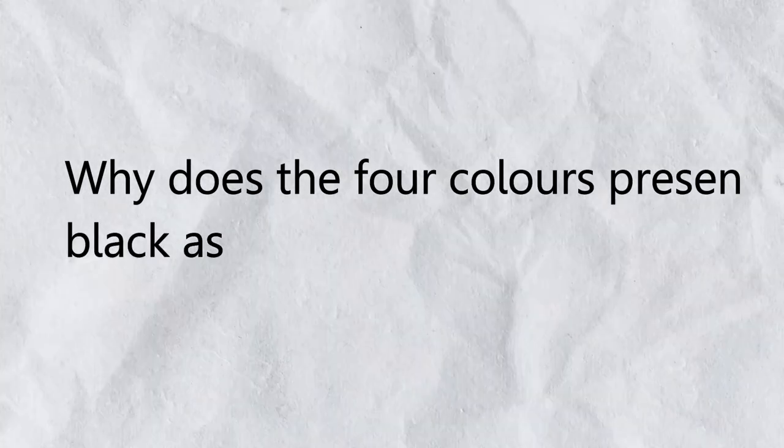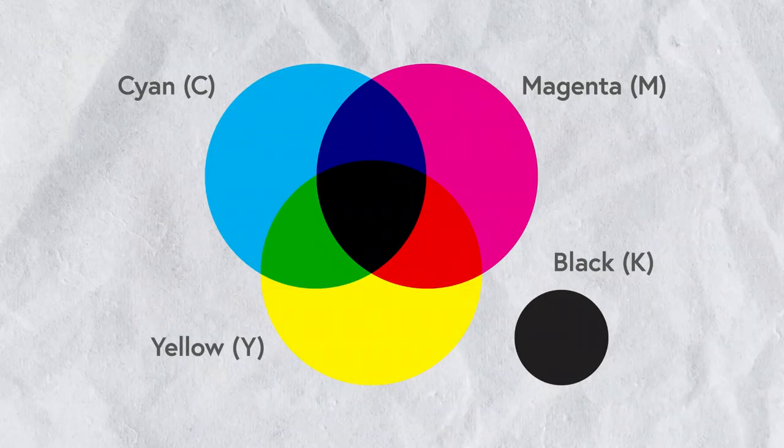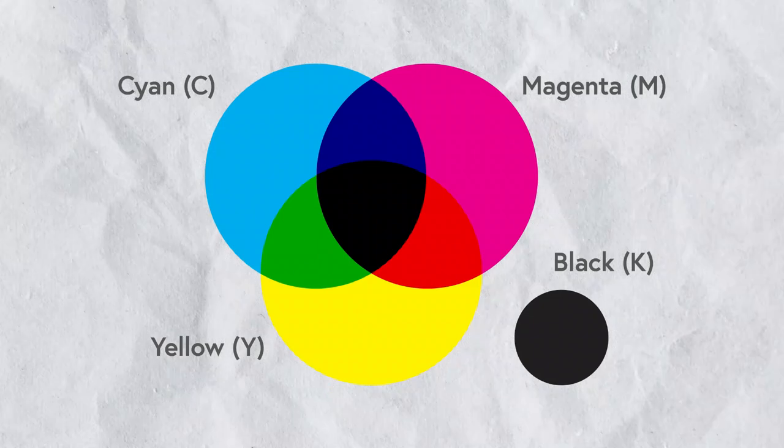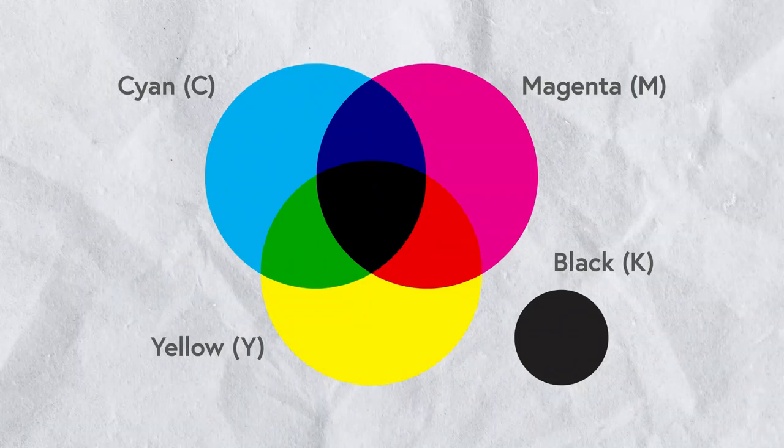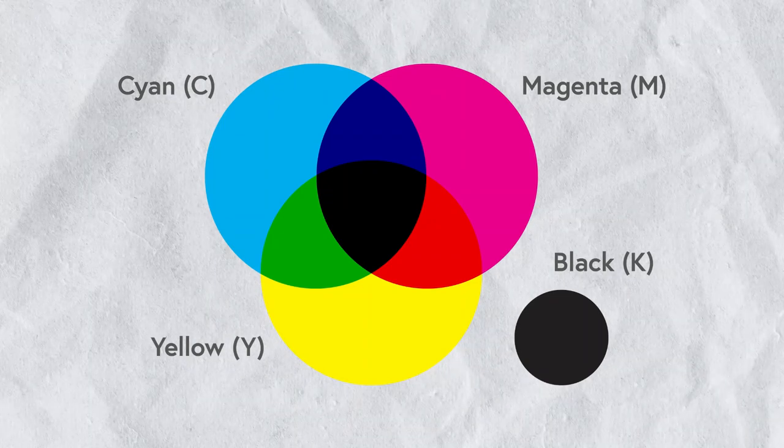Now, this is the question: why do the four colors present black as the end result? Recall that in the color wheel, this illustration shows that when cyan, magenta, yellow, and black come together, the resulting color will be a very rich black — and that black is 100% CMYK. The other black is just the pure black with only the K channel.